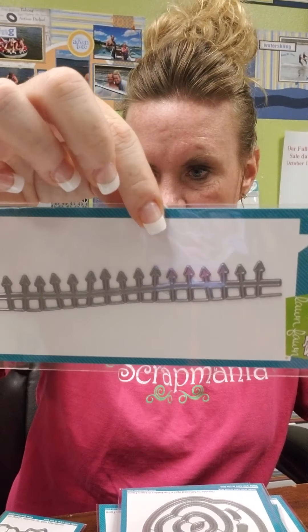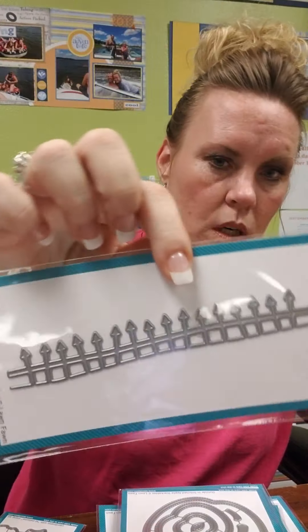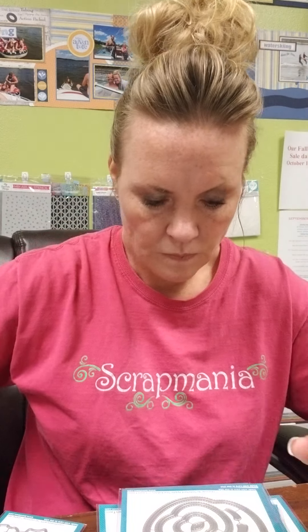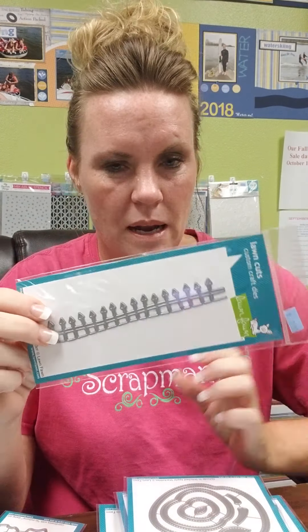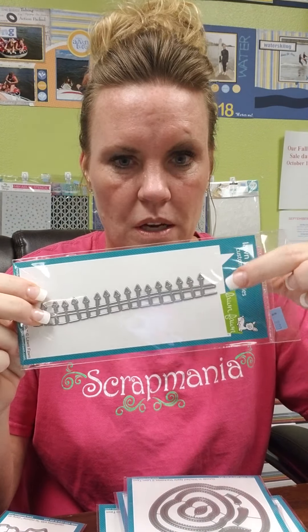This is a spooky fence and it's a border die. I don't even think that has to be spooky though — if it's not done in black, I think that would just be a nice fun little fence. If you do that in brown, I think you could even throw that with your farm scenes.